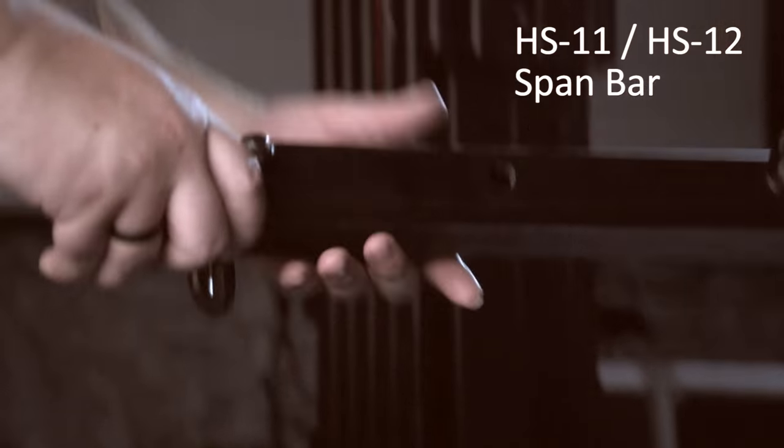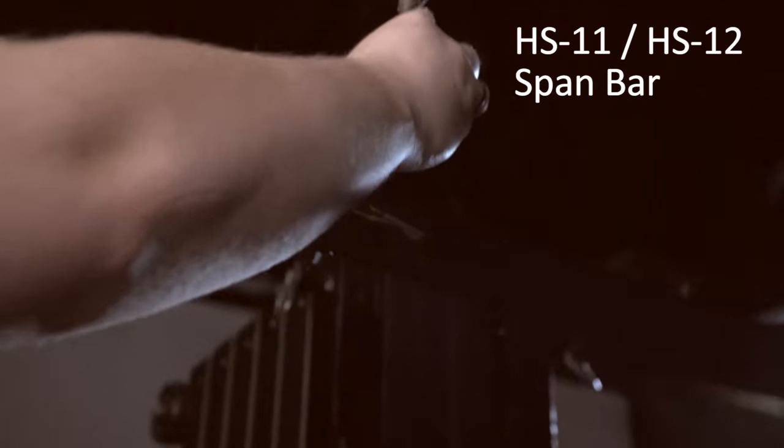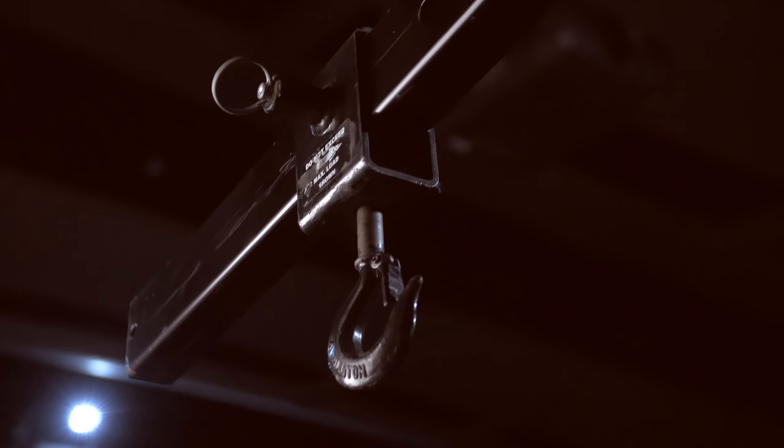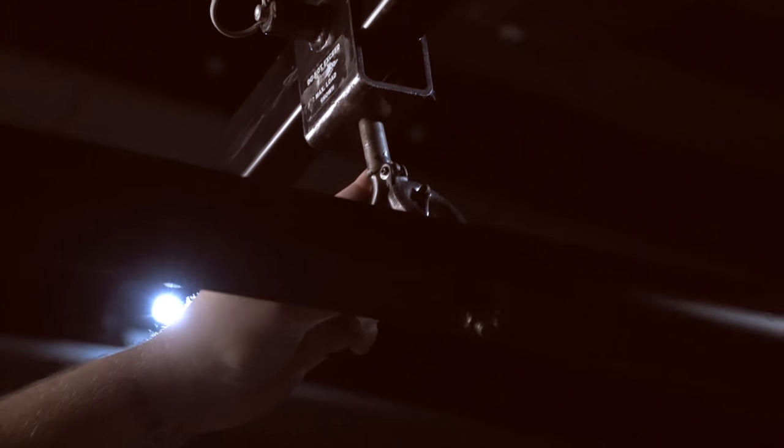Every tectonic rig begins with an HS span bar. This could be connected to a chain hoist, or in this case, a floor mount lift. Start by attaching the span bar with load-rated shackles or hooks.